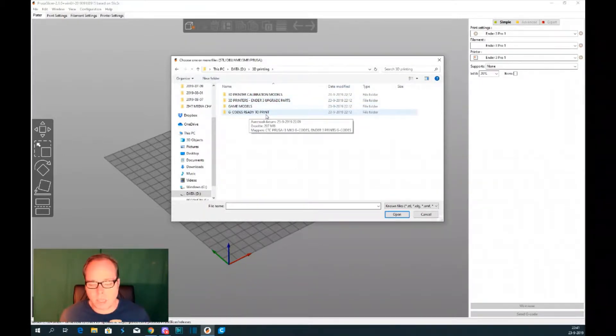As you can see, I've got it organized. I've got a folder with 3D printing, and then subfolders for 3D printer calibration models, 3D printer upgrade parts, game models, and also g-codes ready to print. Sometimes I don't have an SD card in my laptop, but when I'm using OctoPrint I can put the g-code right onto OctoPrint, so for both cases I already have the g-code on my drive.